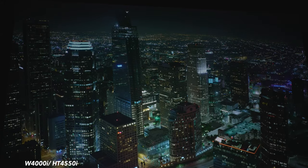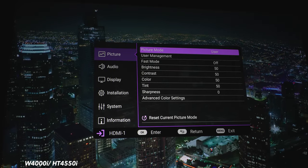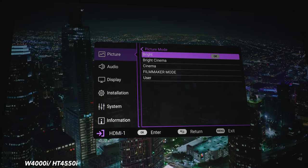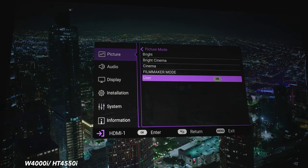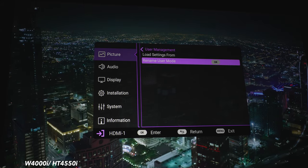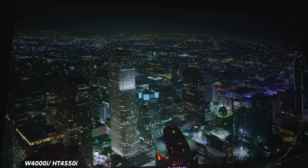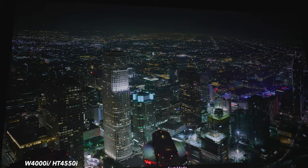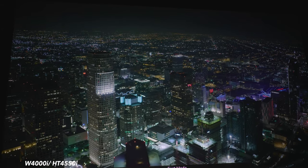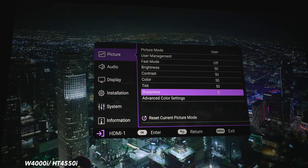Now let's take a quick look at some of the menu options. The first section is picture settings. Under picture mode, there are presets: bright, bright cinema, cinema, filmmaker mode, and user. Under user management, you can load previously saved settings and rename your user mode. Under fast mode, you can lower latency for video gaming. There are also sliders for brightness, contrast, color, tint, and sharpness.